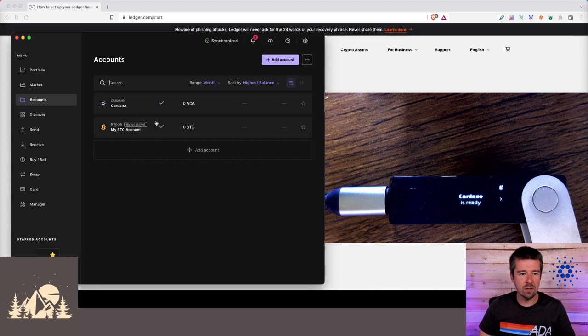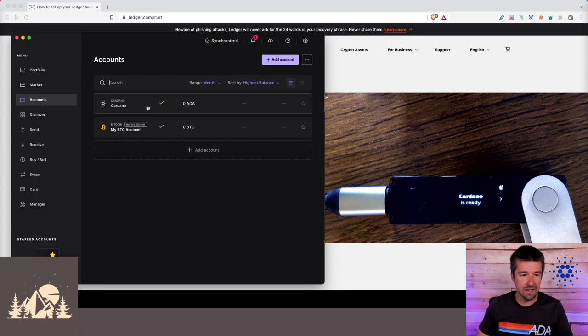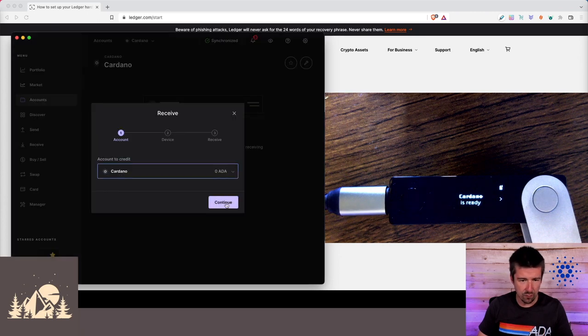Now go ahead and add accounts for your other cryptocurrencies as well. We'll add Cardano — it asks us to open the Cardano app, synchronizing, and we can just call this 'Cardano.' Add account — great. Now that we've added some accounts, if we go to Accounts we can see we have our Cardano and Bitcoin accounts. Now we just need to take our funds off the exchange or software wallet and move them onto our hardware wallet.